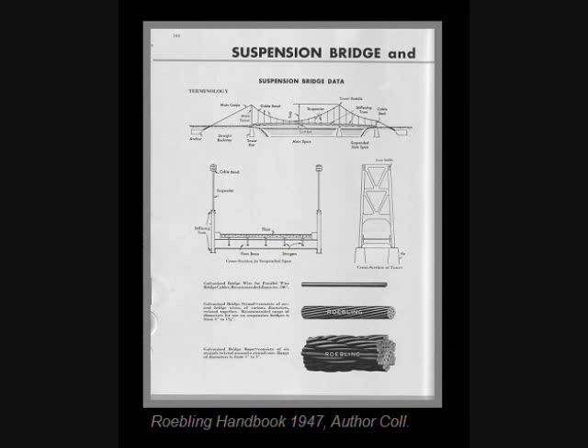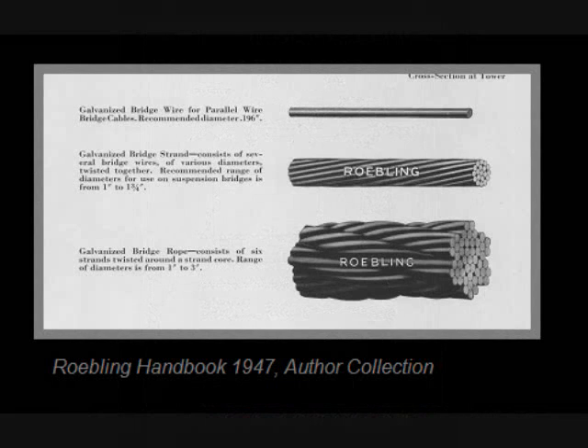In most large bridges, the cables are spun in place, laying one wire at a time parallel to one another — that would be the top wire. A group of wires is gathered together to make a bundle. Taking a number of bundles and binding them together makes the main cable.